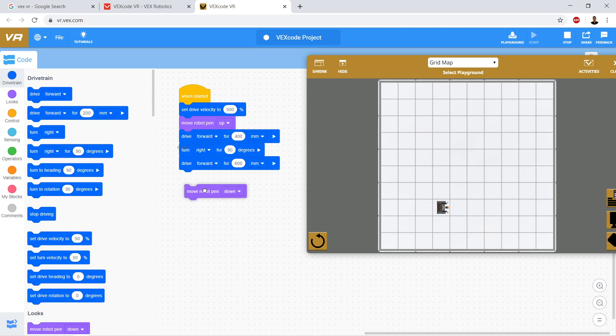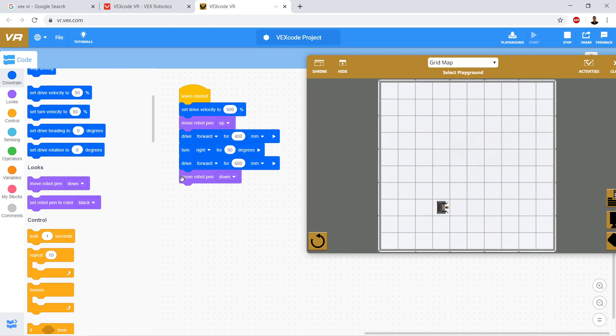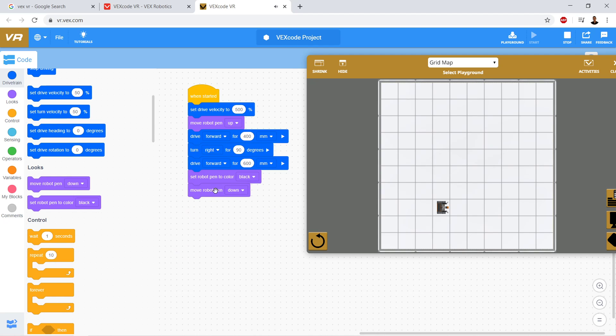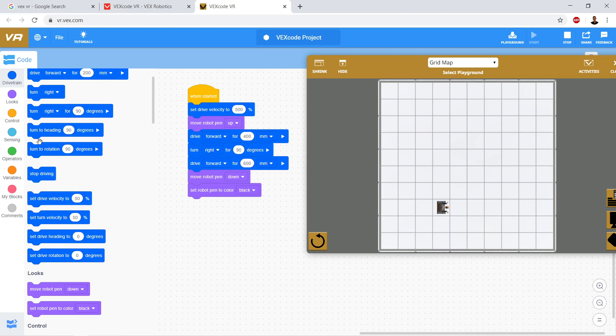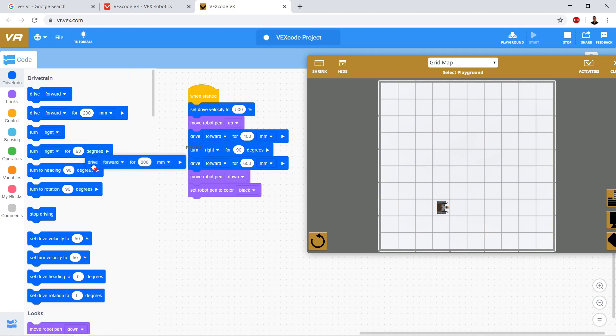So I'm going to go ahead and put the pen down. I need to make it a different color for each side, so my first one will be black. Let's set the pen color to black and put the pen down. Then we're going to drive forward - we want to make a big square, so we'll go 800 millimeters. Then we'll stop driving. Let's reset the playground and test one side of our square.